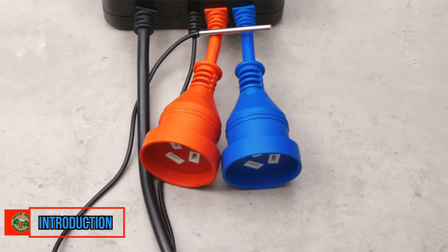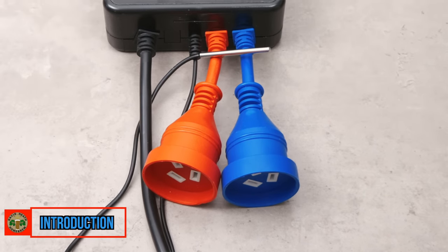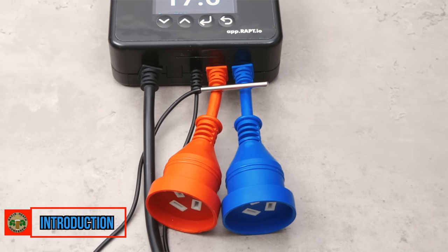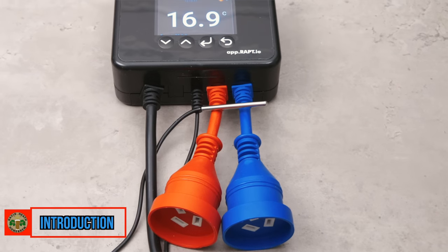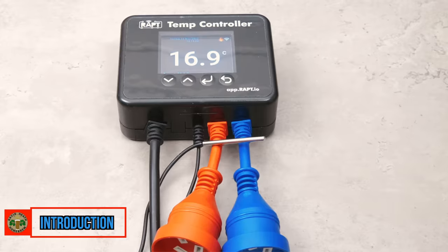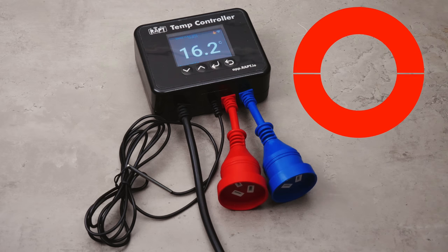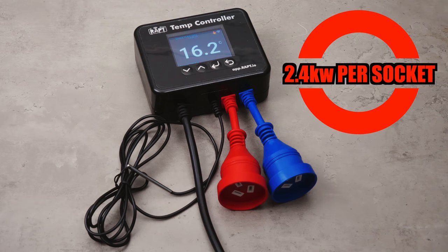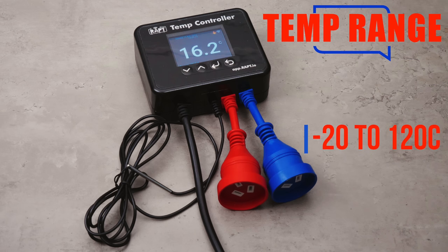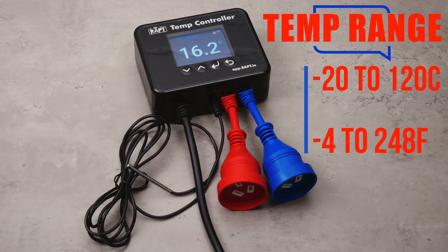Here is the Australian model which shows the final product very well. This is already available in Australia and New Zealand and is set for release very soon in Europe and beyond, naturally with the appropriate power inputs and outputs to suit each region. As you can see, the inputs are colour-coded for heating and cooling, but you can run this just for heating or just for cooling only. Each of these power inputs can support up to 2400 watts, which suits a wide variety of uses for homebrewers and beyond. This is helped further by the ability to control temperature from minus 20 Celsius up to 120 Celsius, equivalent to minus 4 Fahrenheit to 248 Fahrenheit.